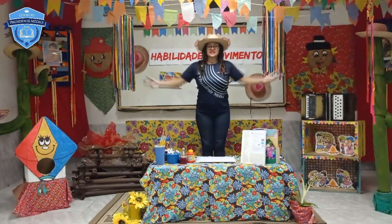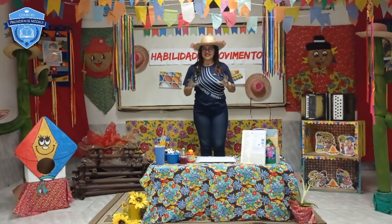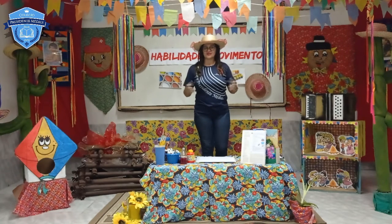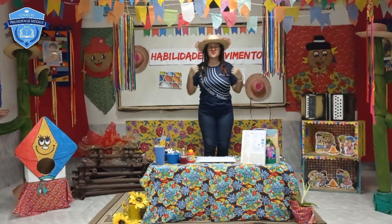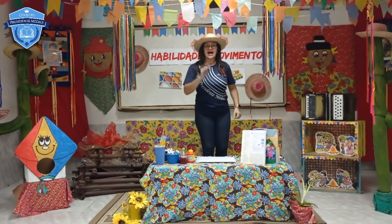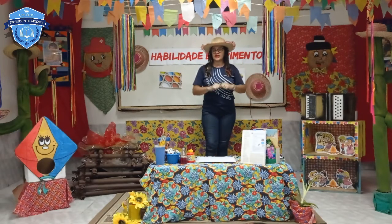Olá, meus amores! Tudo bem com vocês? Olha a Tia Sandra aqui para mais uma aula maravilhosa para vocês. Com o ritmo de São João, com muita alegria e animação, vamos hoje estudar a nossa disciplina de habilidade de movimento.